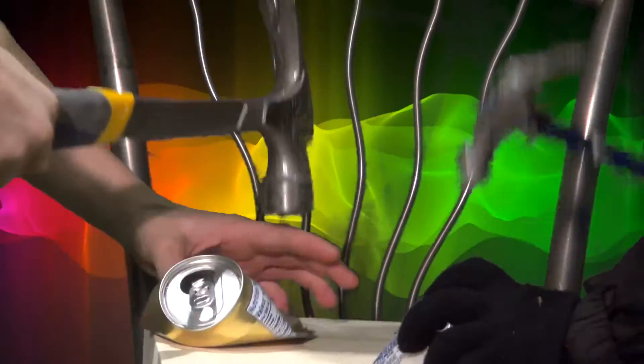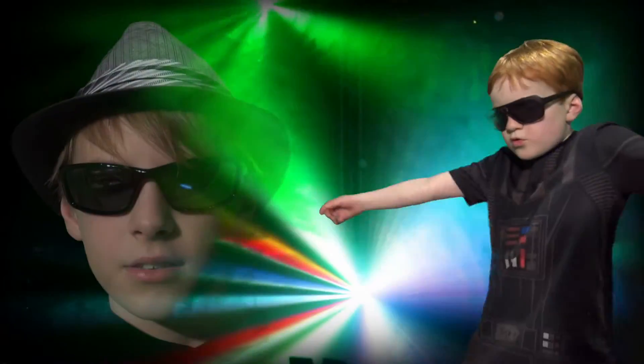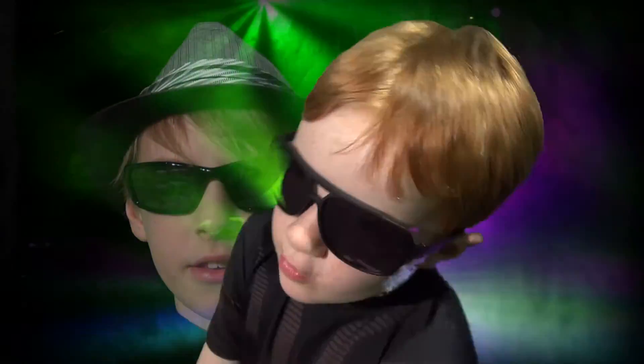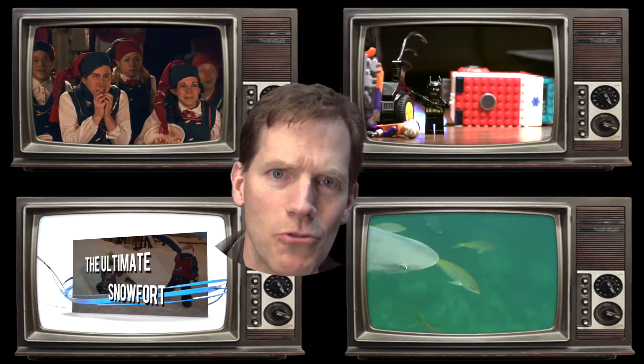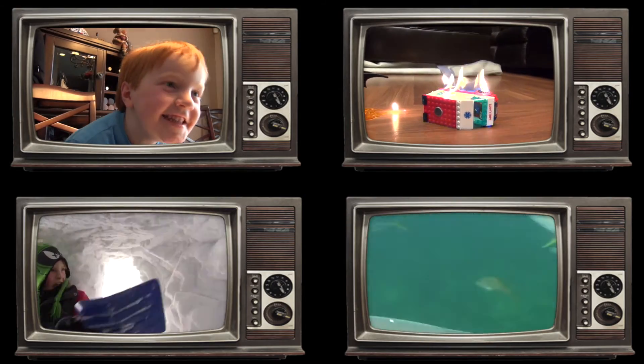Stay tuned for more great episodes of Cool Kids Science! Cool Kids, Science is cool! Click one of these videos for more great Burt Bunch TV. And don't forget to subscribe!